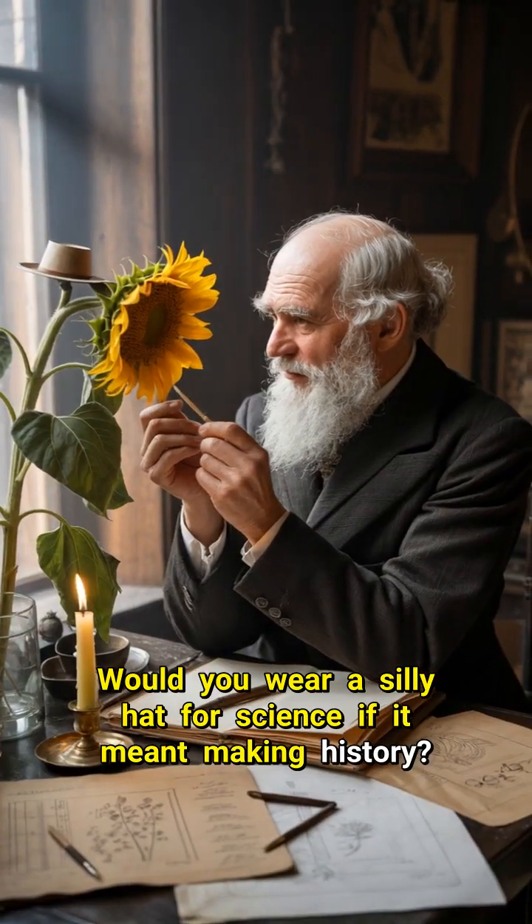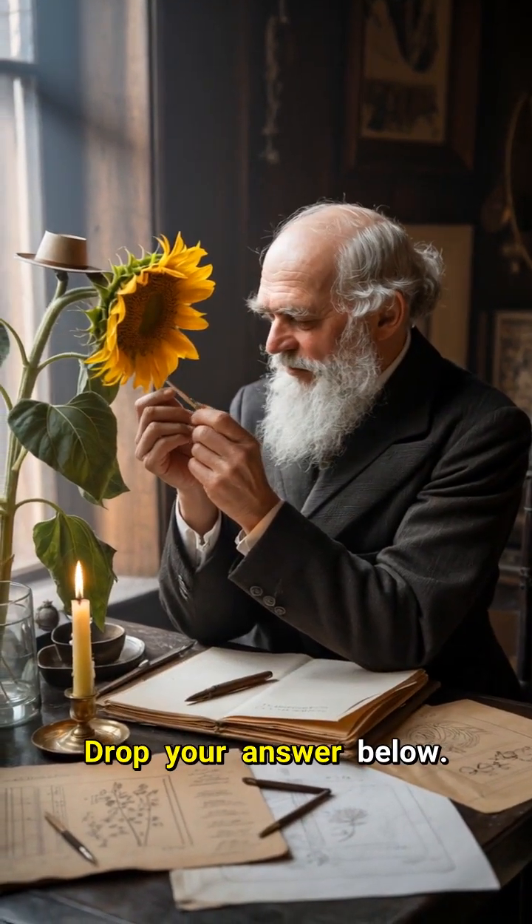Would you wear a silly hat for science if it meant making history? Drop your answer below.